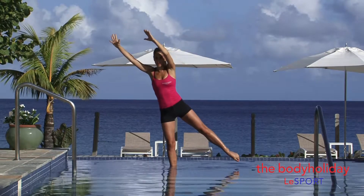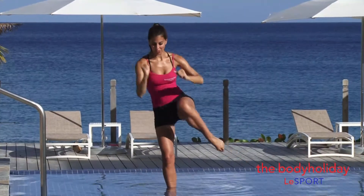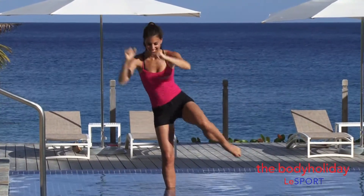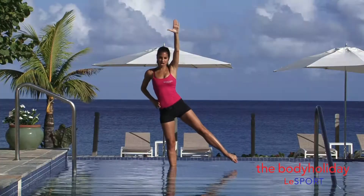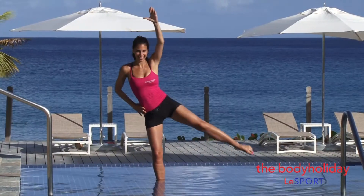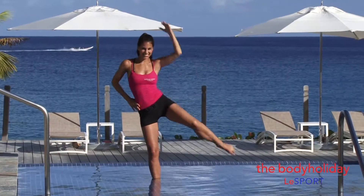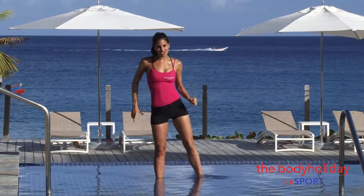Lifting one leg up, we're going to pull it across our body — one through eight. Reach the arm up, bring the elbow to the knee — one, two, three, four. Get that cinch in the waist — six, seven, and eight. Good job. Reach it out. Let's change legs.